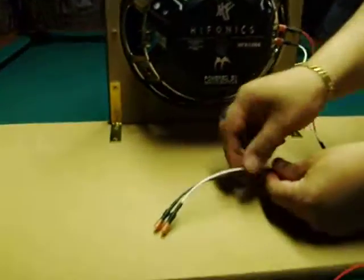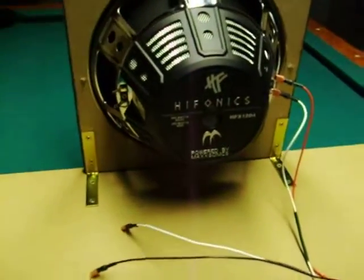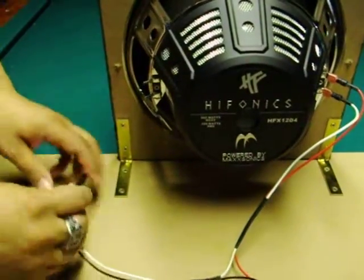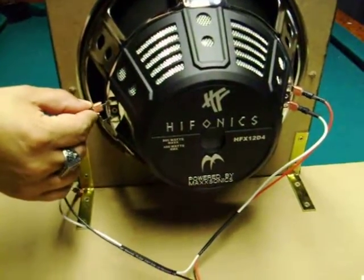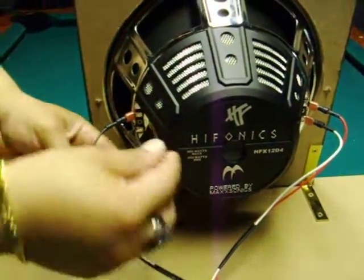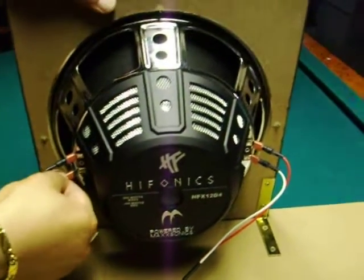Now we're left with just the black and white. The black one is the ground, so you definitely want to start off with the ground. Then you have the jumper cable and you plug that right up to the positive.